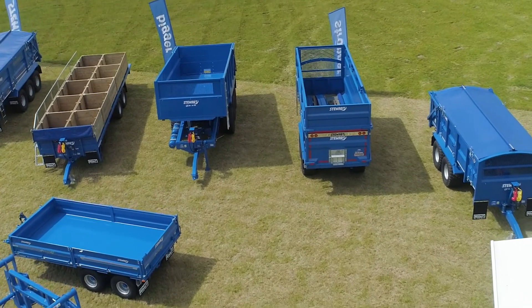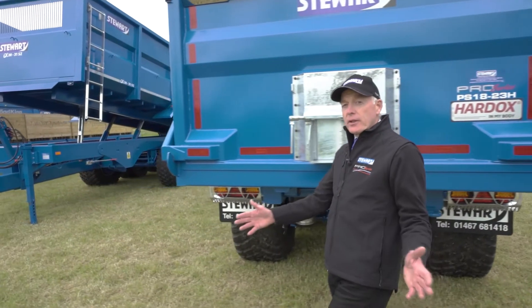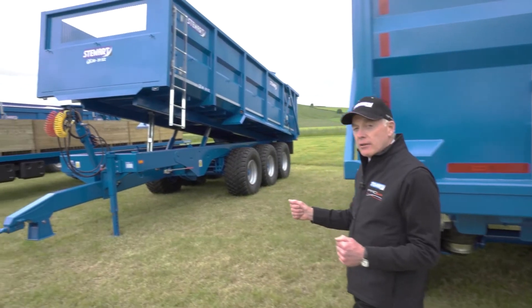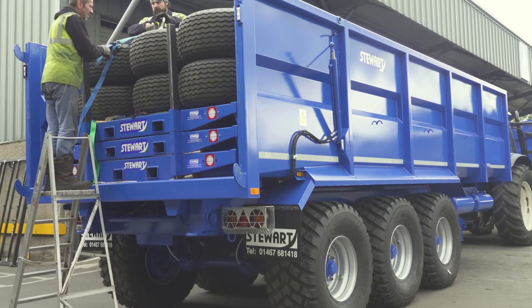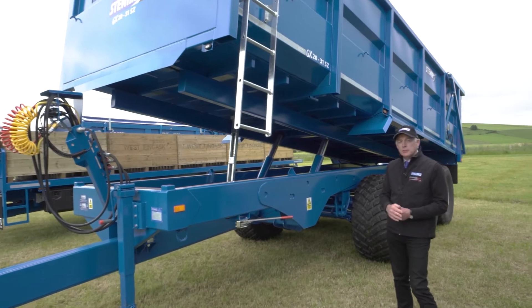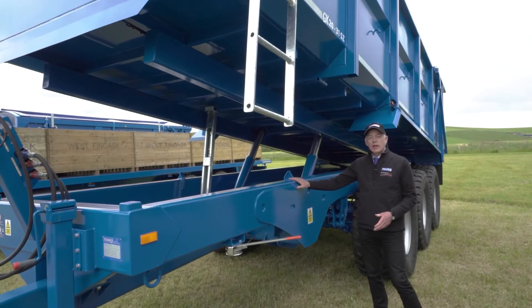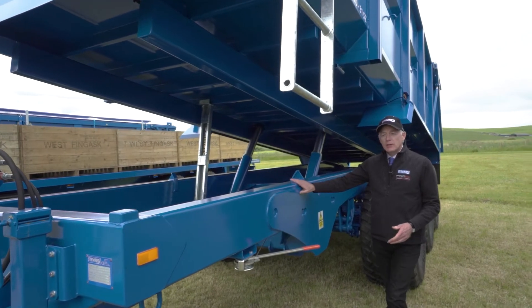Another option we've got is wide track axles, like fitted to this monster 20 tonne trailer, three metres wide, which is going to Australia. Wide track axles are very popular in the UK for controlled traffic systems and also for going to New Zealand, working in their extremely steep silage ground.